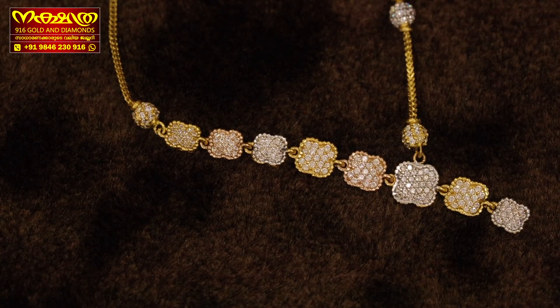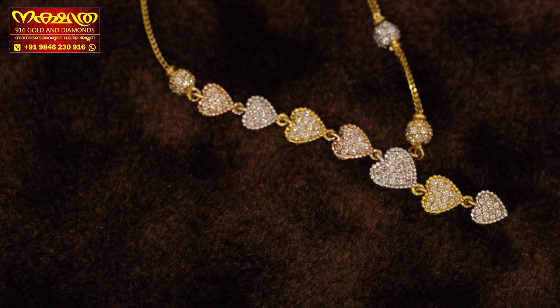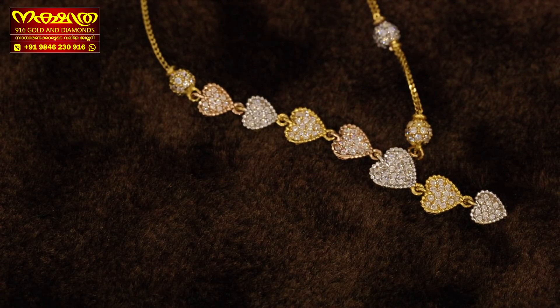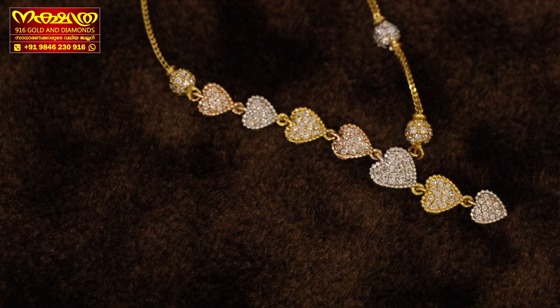We have a new Zolo collection. I will show you a new design — this is the heart type design. The highlight is the white gold and gold. This is the full heart type design and it has two hanging designs.